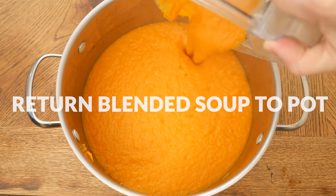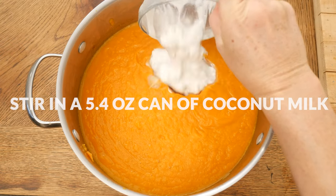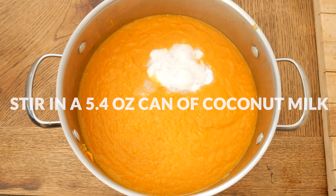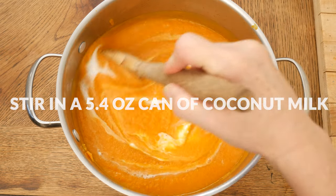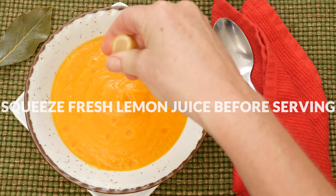Return your blended soup back to the pot and then stir in one 5.4 ounce can, or one third of a cup, of full fat coconut milk. When you're ready to serve, squeeze in just a little bit of fresh lemon juice.